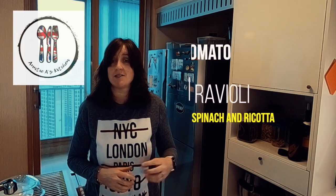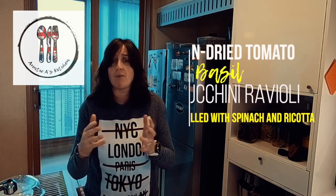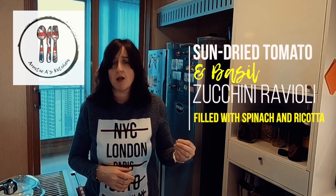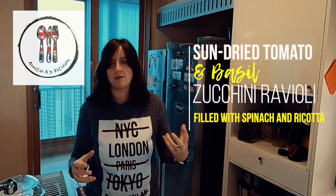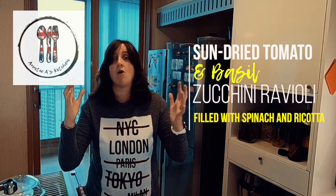Today we're going to be making sun-dried tomato zucchini ravioli. We're going to be making a sun-dried tomato sauce with basil, and just that combination of the basil and the tomato — your senses will go on fire.